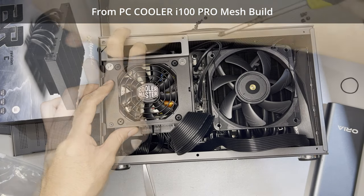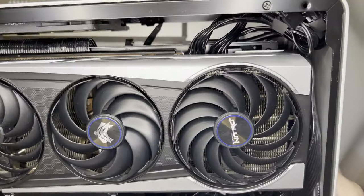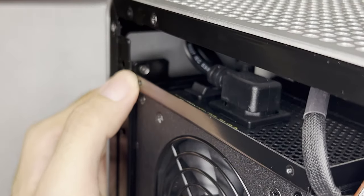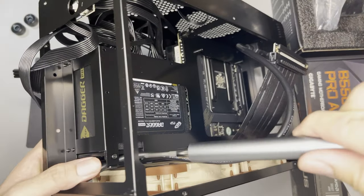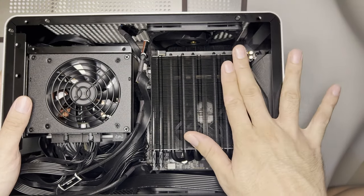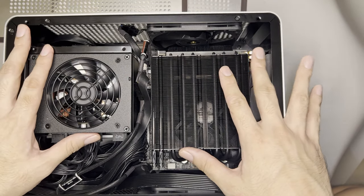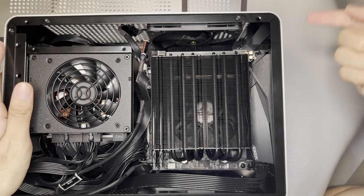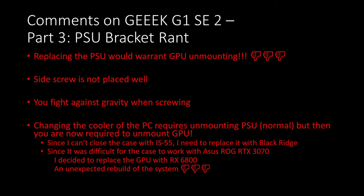As for the top motherboard side, the riser will block the spinning of a 25mm fan. For you to fit a 25mm fan, you'd have to put the riser between the motherboard and the spine. My rant on the PSU bracket: to replace the PSU, you have to remove the graphics card — that's a really bad design. A better design would be from the PC Cooler i100 Pro Mesh where the screws on the bracket are on the front. This bracket's screws are on the back, currently blocked by the GPU. When I wanted to install the Blackridge, I needed to remove the PSU, which required removing the GPU first. Given the tight fit for the RTX 3070, I gave up and just used the RX 6800.